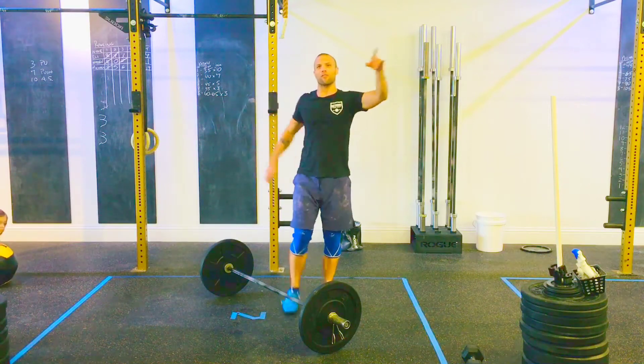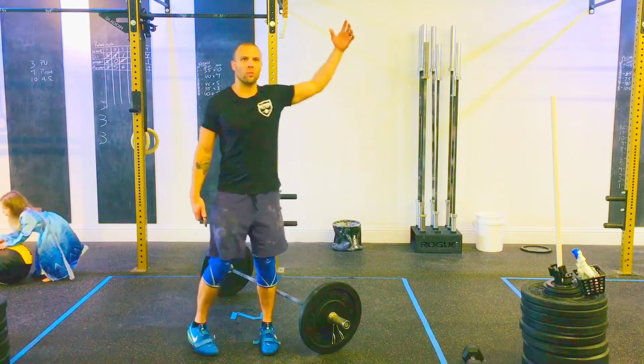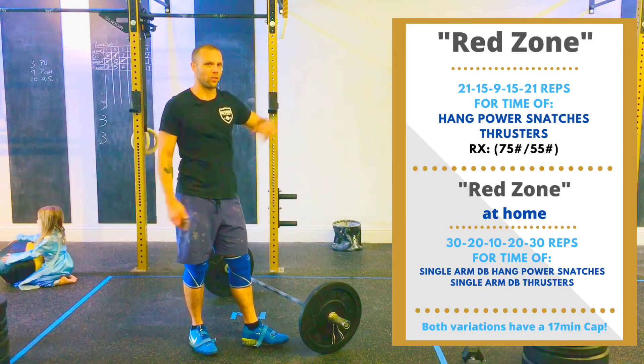Hey guys, happy Bright Spot Friday. We have a good one for you today. This one's called Red Zone. You should be able to see all the details right over here. It's a magical space.